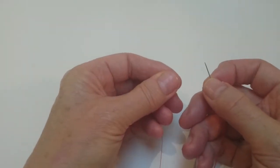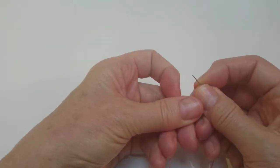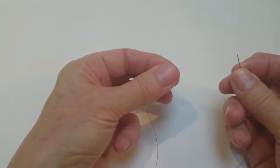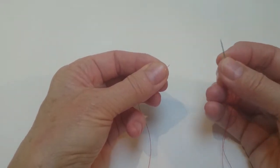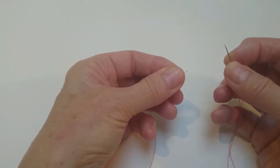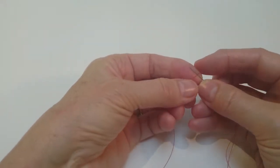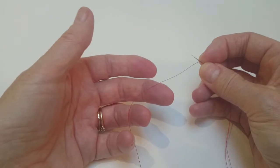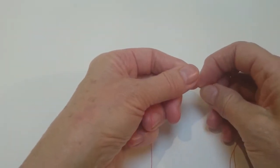This is one way of making a knot in your thread. Hold the end of your thread in one hand and your threaded needle in the other. Place the needle over the end, the far end of the thread, and wind it round underneath like that,